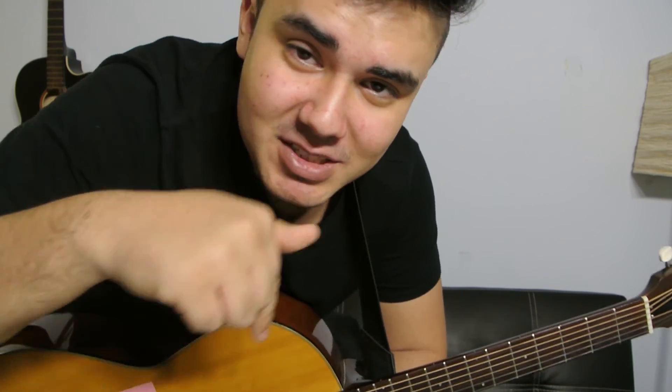Anyways guys, thank you for watching the video. Remember to comment, like, subscribe, share. Request other songs in the comments section below, and I'll see you in the next video. Have fun playing the song, by the way. Peace.